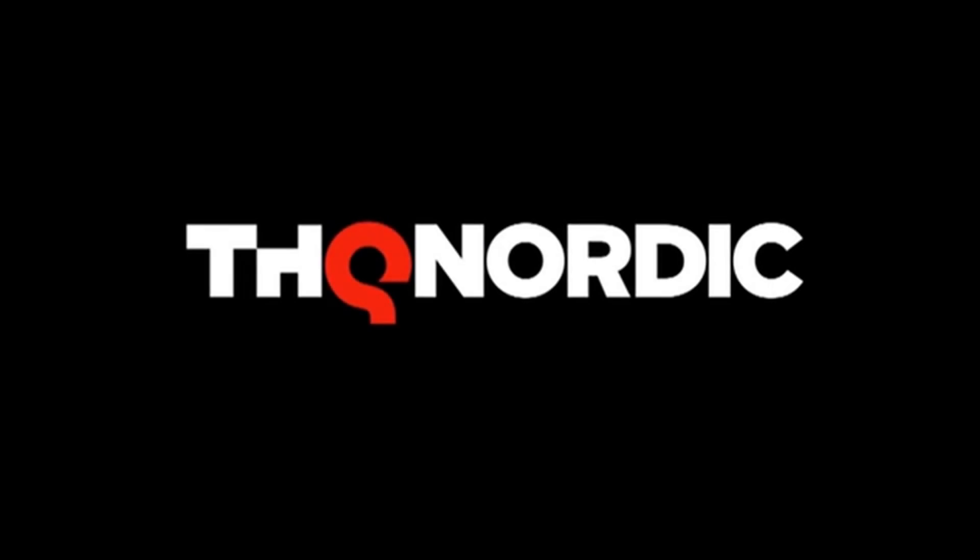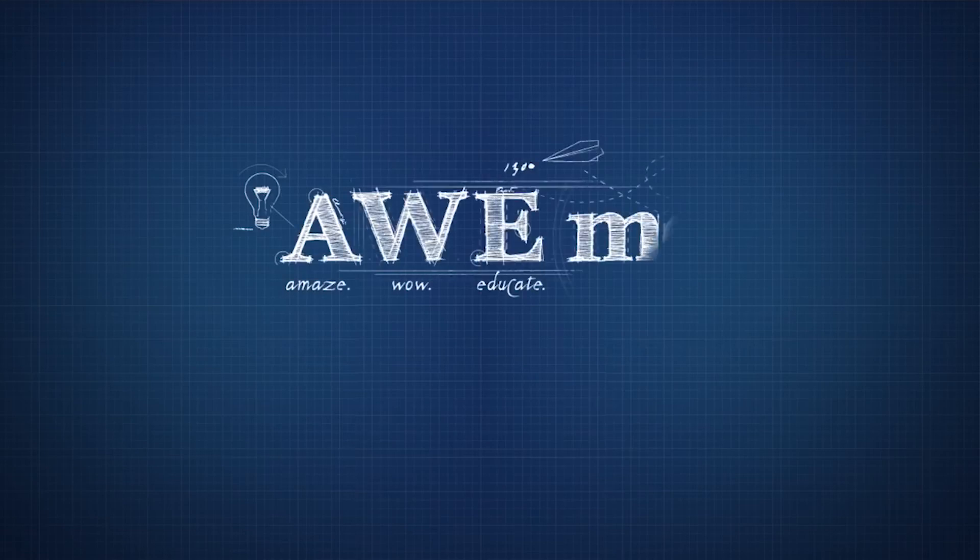This episode was sponsored by THQ Nordic. This week on Man at Arms, we'll be making something from a hit RPG that's just coming out, fully remastered.